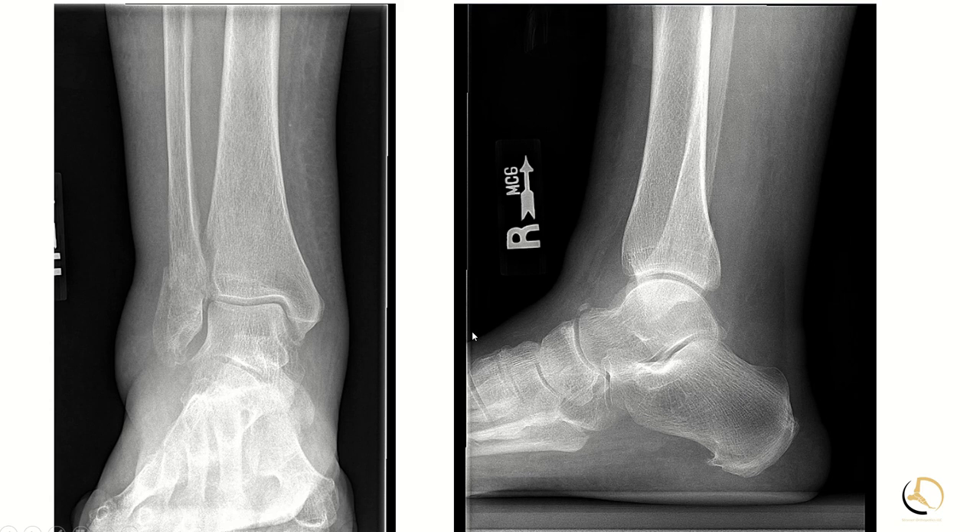For those of you who have joined us for Indications Conference, we've talked a lot about ankle fusions and techniques, but this is a case that I saw the other day that I wanted to get your opinion on.